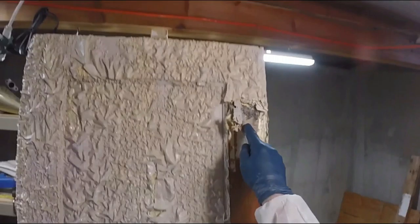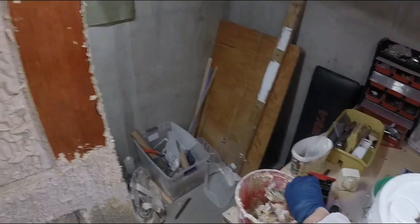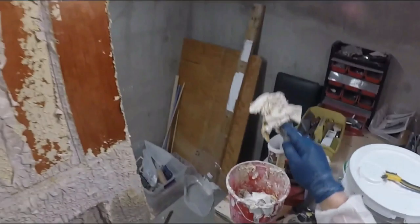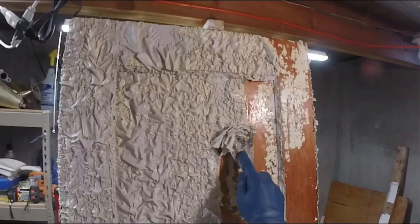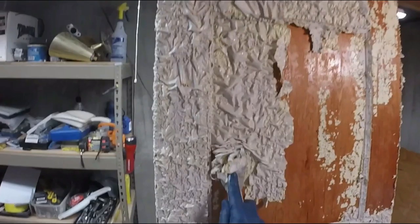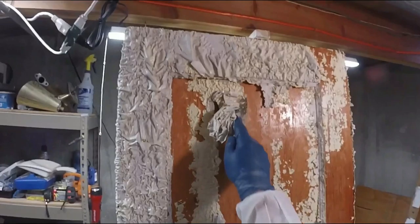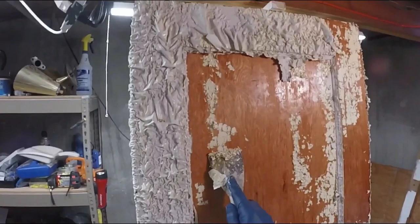Let's see how the Piranha 4 did — wow, that is amazing, down to bare wood! This is one application and the paint is coming off really easily. Quite impressive. This is a 70-year-old door, and this is just one application of the Piranha 4 made by Fiberlock. I am really impressed.